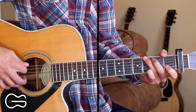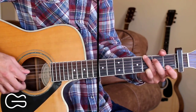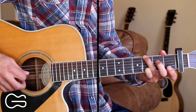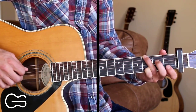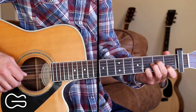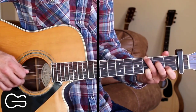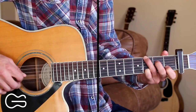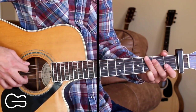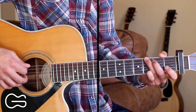Then we go back to the G chord to finish the intro. We pick the 6th, then the 3rd and 4th together — you can use a pick and your second finger, or just the pick. The 3rd and 4th strings are both open. We hammer on from open to the 2nd fret on the 4th string, and simultaneously hammer on the 2nd string to the 1st fret. So we go: 6th, 3rd and 4th hammering on, then 6th, then 2nd, then pick 6th, 3rd, and 2nd all together — 3rd and 2nd strings are open. That's how we end the intro.